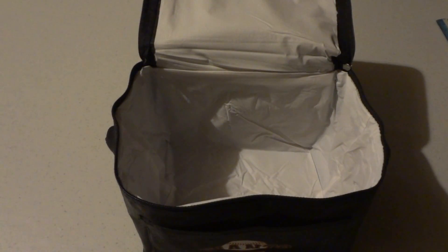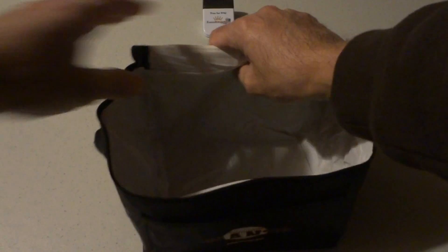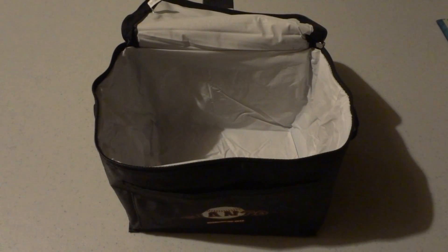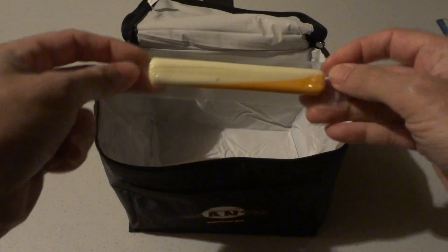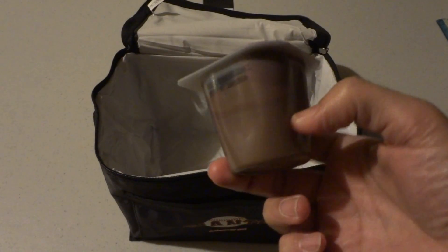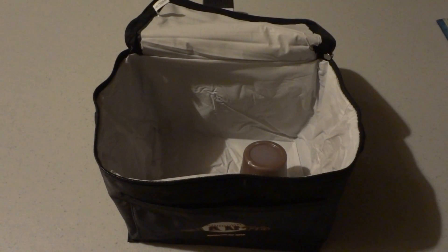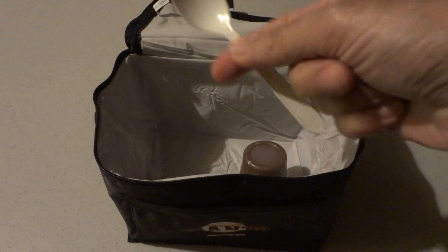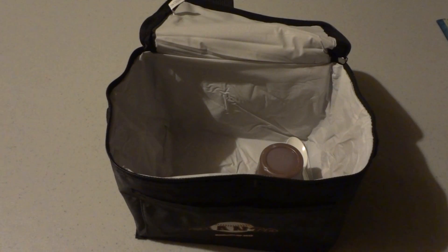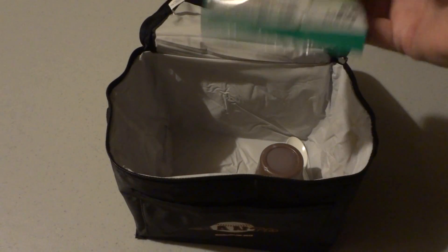I'll show you what else it can hold if you want to put a lunch in here. Some people think it's kind of small for a lunch bag but really you can hold a lot in it. We've got some string cheese — kids love that — our chocolate pudding, put that in there, and a spoon to go along with that, slide that down there. We've got our 100-calorie Lorna Dunes and we'll throw those in there.